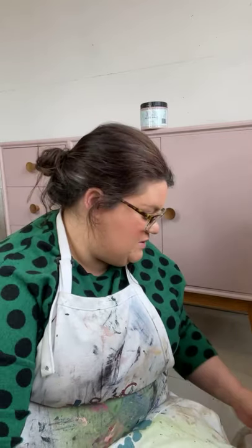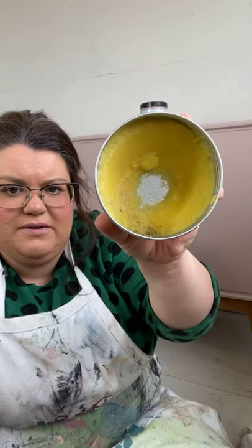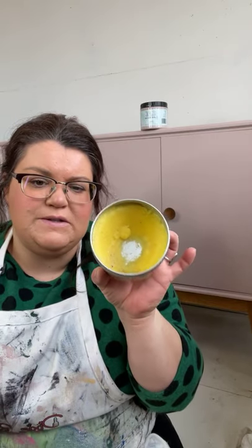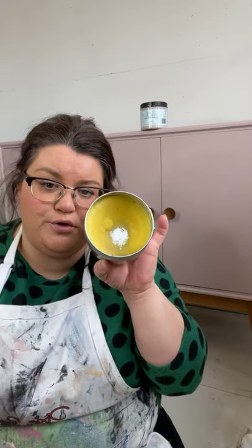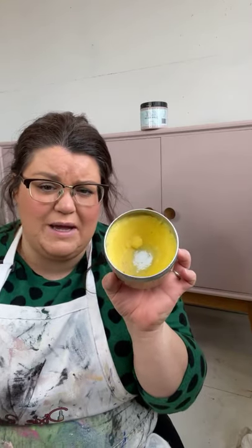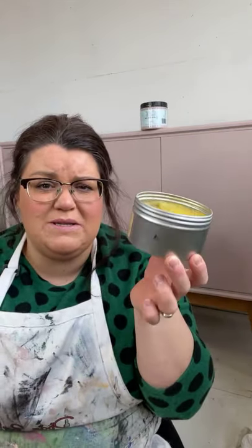I don't normally show projects at this stage — normally I do a live on the earlier stages — so I won't be painting today. The product I'm going to be using is Big Mama's Butter. That's what it looks like, and it is a fabulous product. It is an oil-based product, not water-based like a lot of the other products in the Dixie Bell line. In here is basically a tin of goodness, and I wish you guys could smell it because it smells awesome — it smells so lovely.